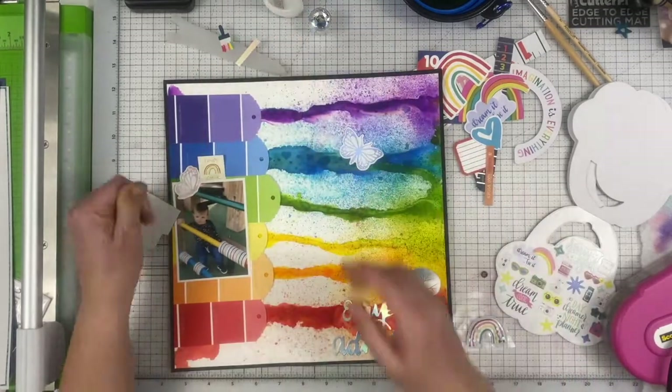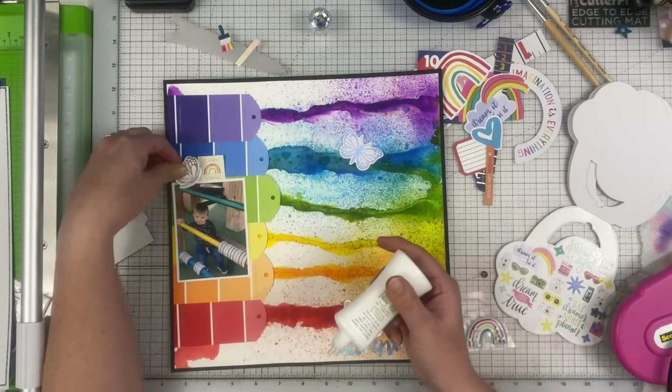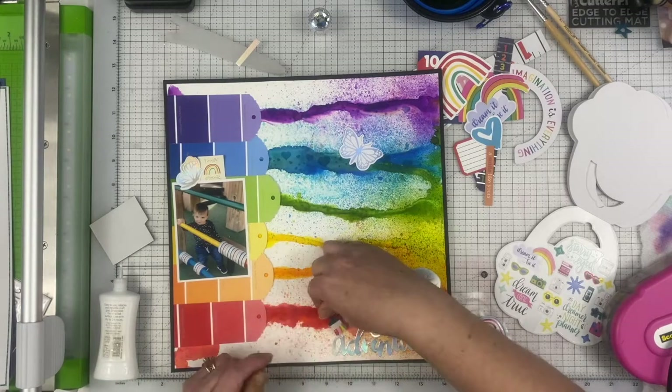I added a little tag at the top that says 'Rainbow Possibilities,' and it's going to have a holographic foiled white butterfly and a little holographic foiled star next to it.